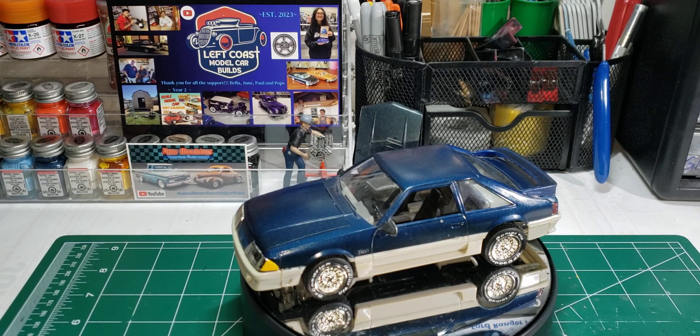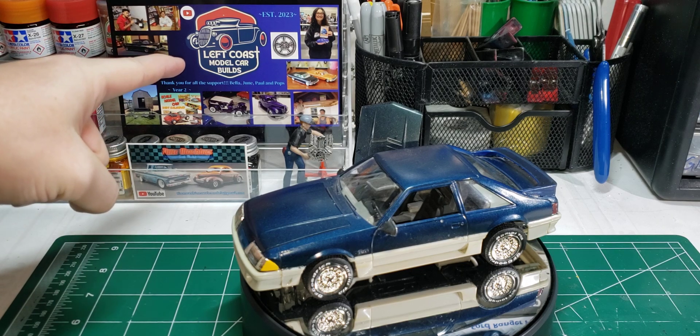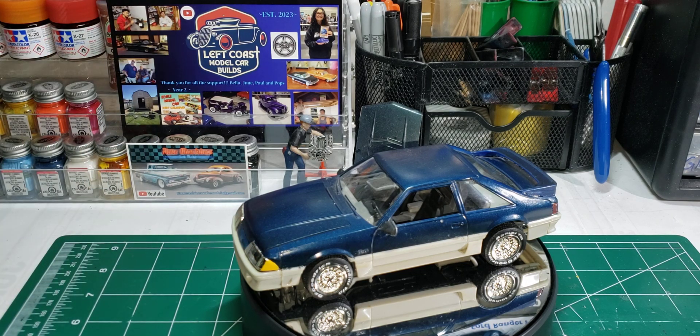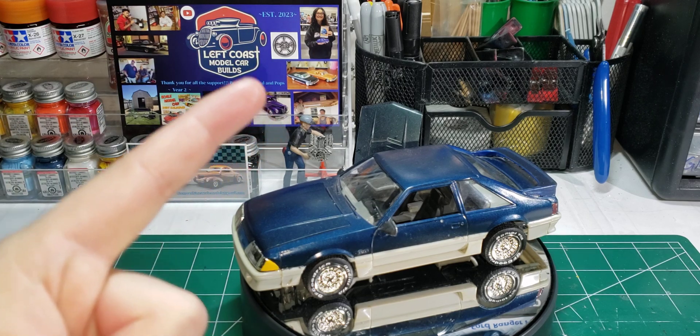Hello and welcome back to Old School Modeler. My name is Nick. Today is Sunday for Model Cars and Coffee, hosted by Paul over at Left Coast Model Car Builds, and today I'm featuring my very first model car I've ever put together.